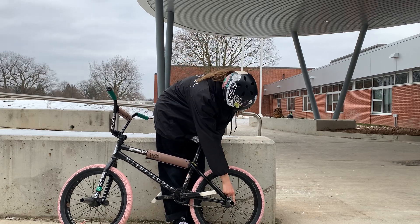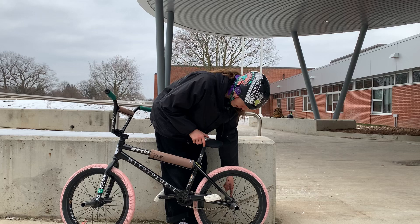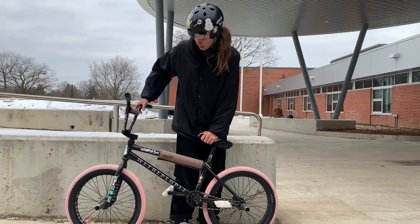Moving to the final part, we have an Odyssey 7KA cassette wheel. We got G Sport hub guards and Odyssey hub guards on the other ones. We got another Cult Doomsday peg and another Sunday Jake Seeley plastic peg. Same tire as the front.